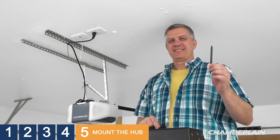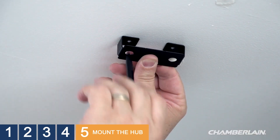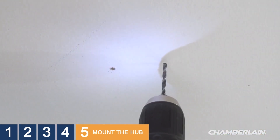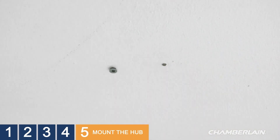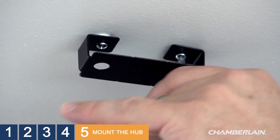You'll need to mark the surface, so grab your pencil or marker. The open end of the bracket mounts against the surface. Use the bracket as a template and mark the spots where you'll drill the holes for inserting the wall anchors. Safety first — put on those safety glasses. Now let's drill the holes for the wall anchors. Make sure you drill deep enough for the wall anchors to go all the way in. Use your 5/32 drill bit and drill the spots that you marked. Push the wall anchors all the way into the holes and make sure they're flush with the surface. Line up the bracket holes to the wall anchors and use the screws to secure the bracket to the surface.